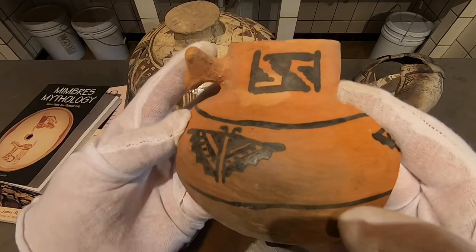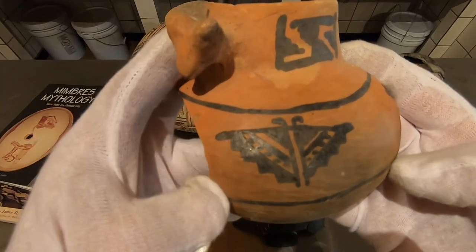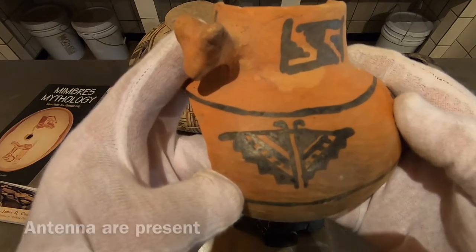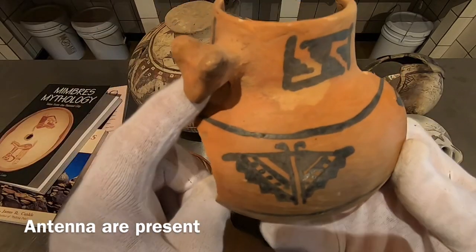This is a Pinedale, a very nice Pinedale — a very late Pinedale, probably around 1400 AD. You see the beautiful little butterfly. See the antenna? The antenna are almost always represented when you see a butterfly. They never forget the antenna when it's actually a butterfly, not something else.